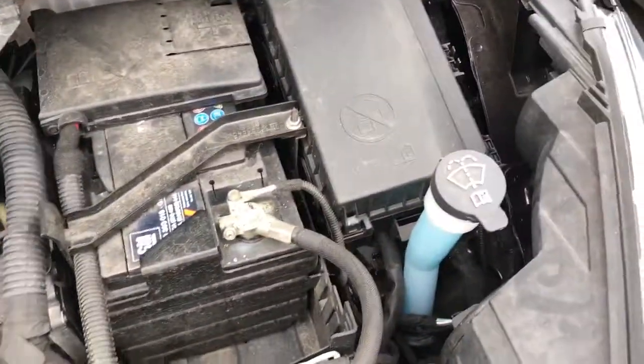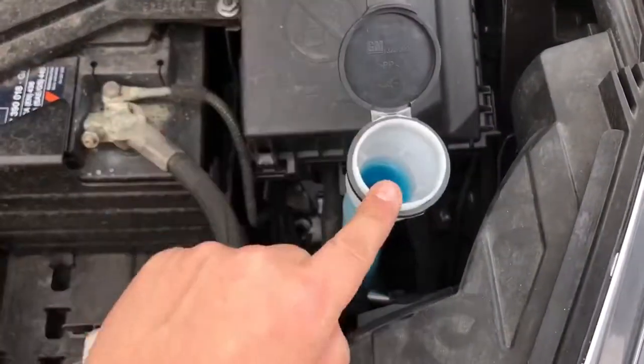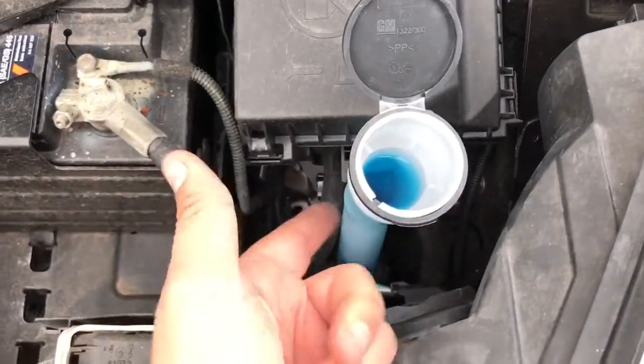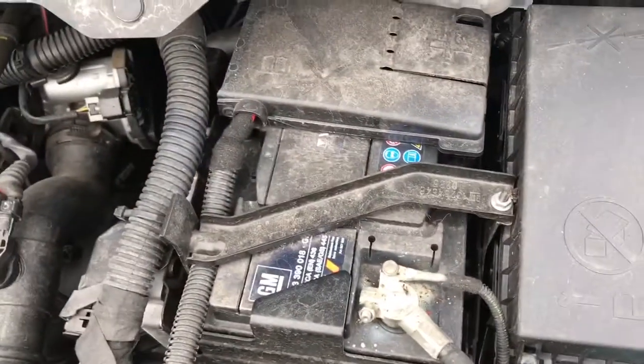Over on the right hand side here we have your screen wash, so simply pop that bottle cap open and fill it up from there. You can see it's very full at the moment, so you'll be able to see when it comes up. Then just pop that cap back closed again. We then have the battery here.